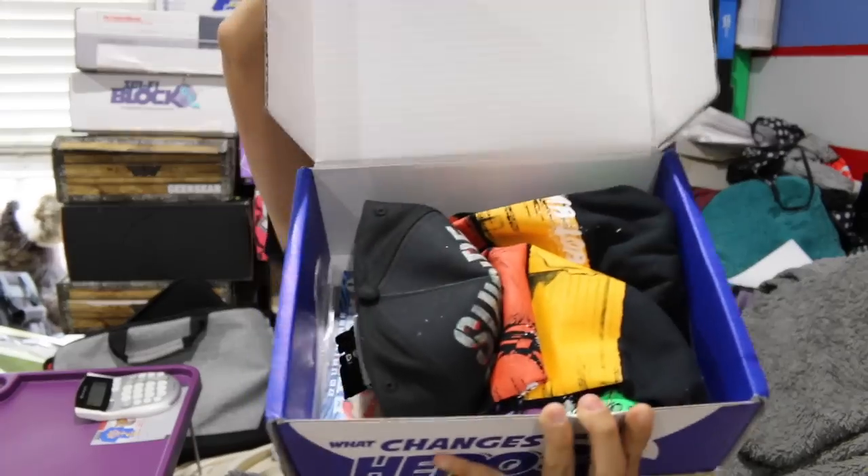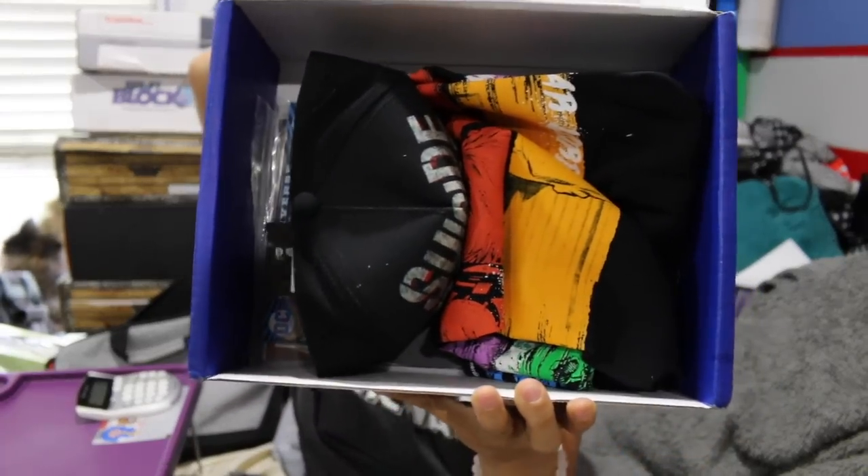Once you get the tape and you open up the box, this is what you're going to see. I can't wait for this month to end so we can stop getting Suicide Squad items. I'm so over it. All right, here we go.